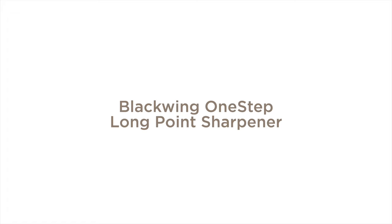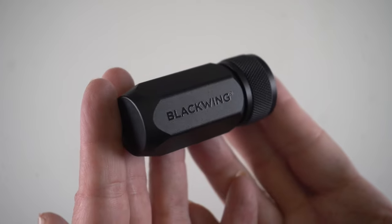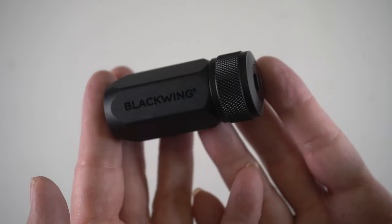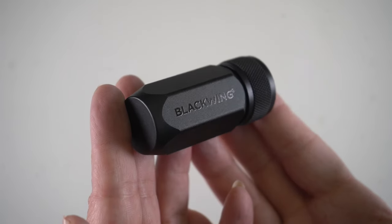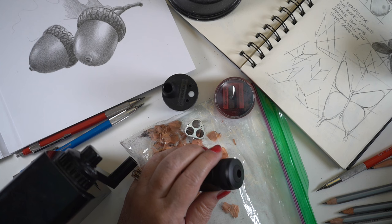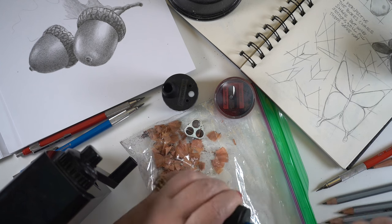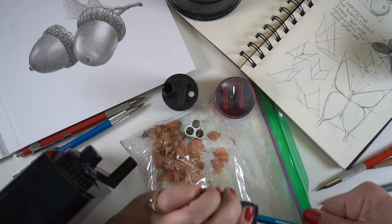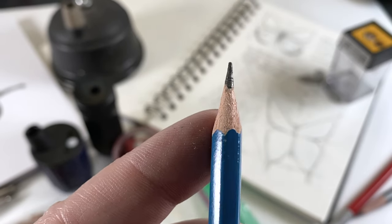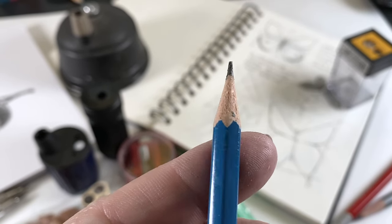The Blackwing calls itself a long point sharpener, and it's a one-step sharpener. I love this thing because it feels so good in my hand — I usually keep it in my pocket when I'm going out sketching. It's not going to leak anywhere. It gives a good, reliable sharpness, but doesn't work really well with thicker pencils, so your Caran d'Ache pencils are usually a problem. Just a couple of twists and you can get a really nice, sharp, reliable tip. It's not the sharpest tip, but it's really good and reliable, and it comes in a nice gift box — so it makes a great present.